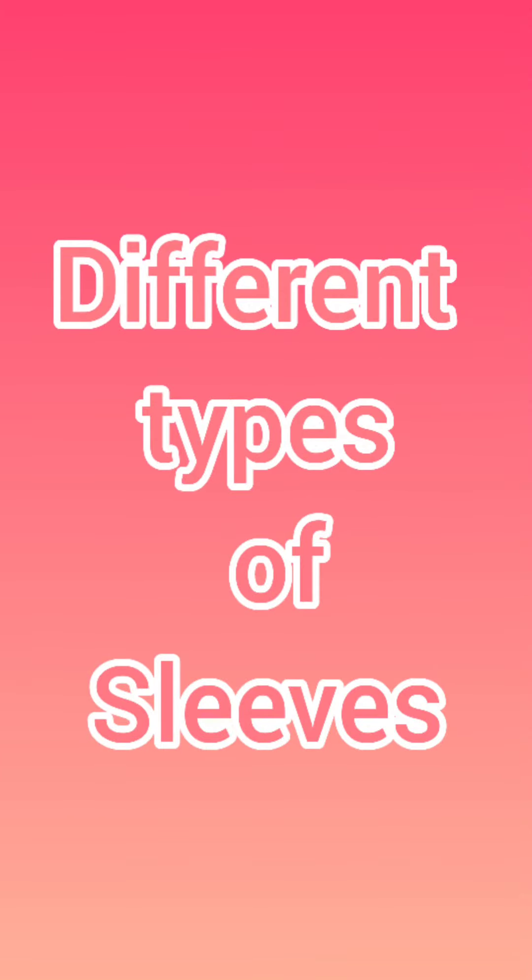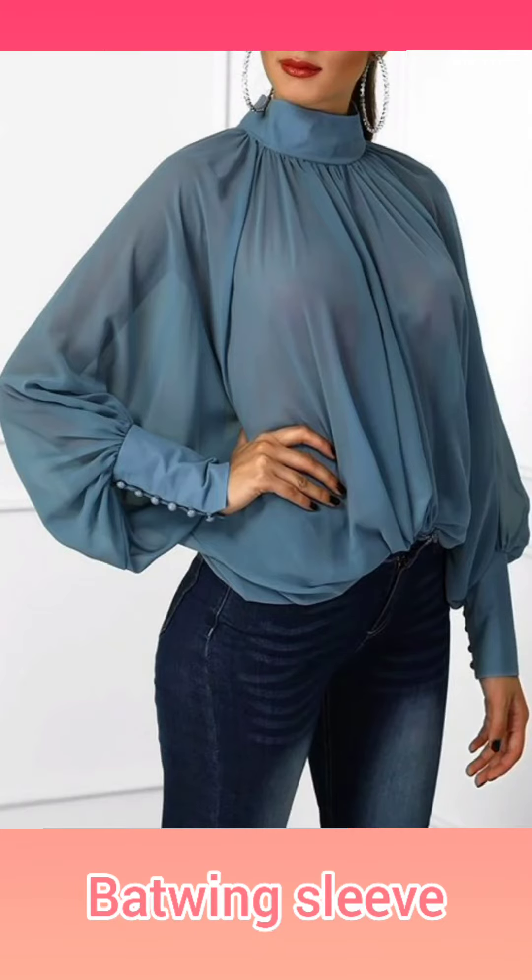Hello friends, in this class we will talk about different types of sleeves. Bat wing sleeves are like bat wings. They are loose and tight.